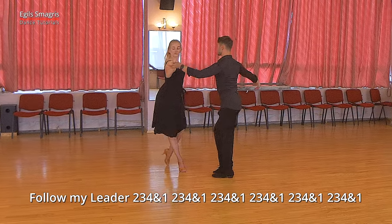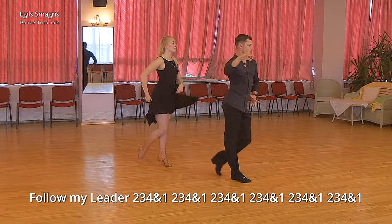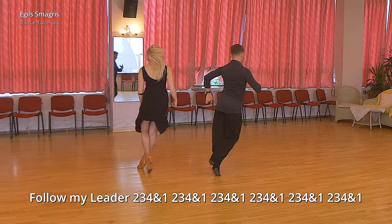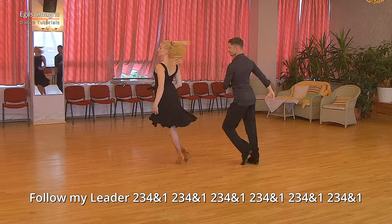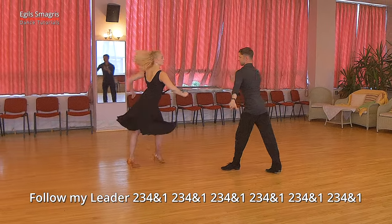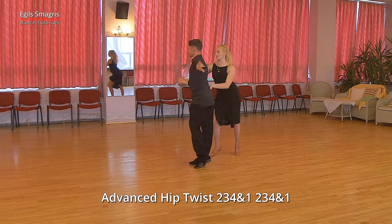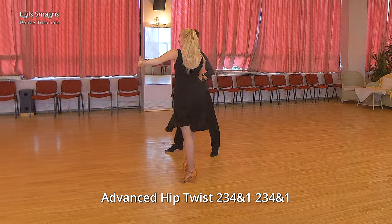Beginning is similar to Alemana turn for lady. Then we dance lock step forward and two walks. Notice we are not on the same foot, although we turn in same direction. We finish with finish B, which means lock step, and continue with advanced hip twist. And we end choreography in fan position.